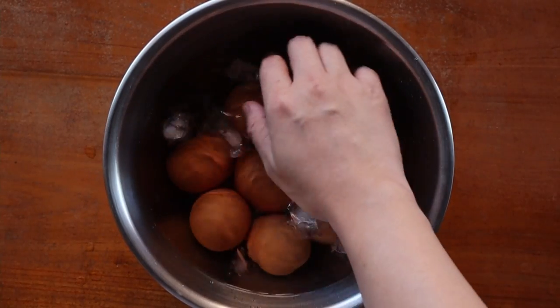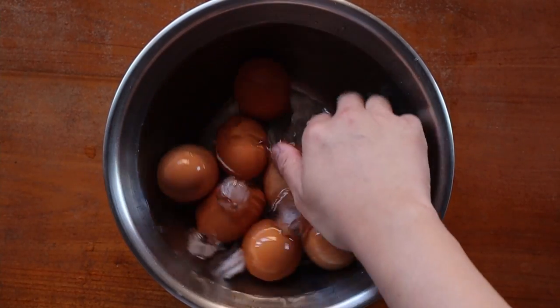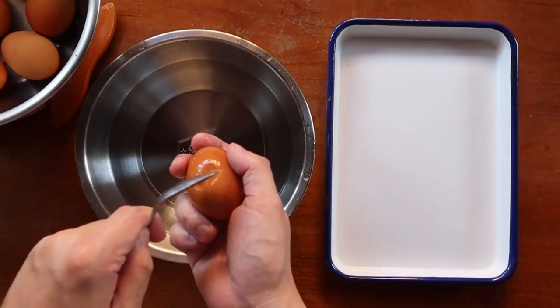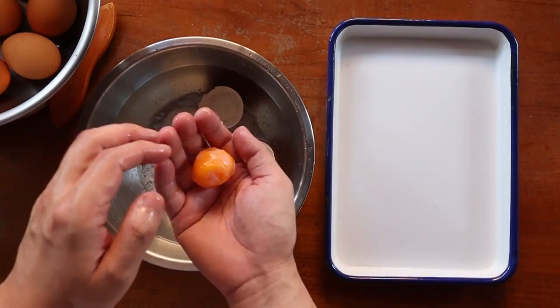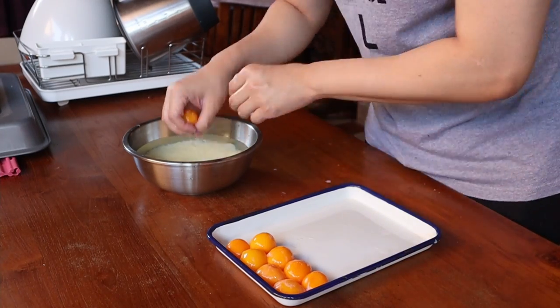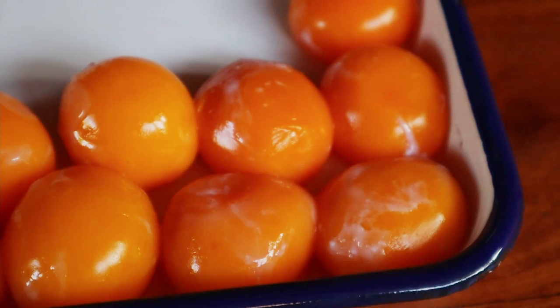Once the eggs were cooked, I removed them from the water and let them cool off for a bit so they would be easy to handle. Next, I cracked them and separated the yolks from the whites. I found that doing this in a bowl of water really helped speed things up by quite a bit. Once that was done, I covered them and prepared the bread.